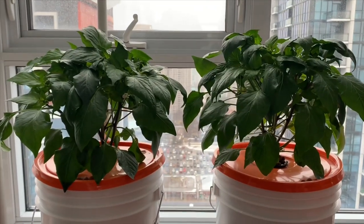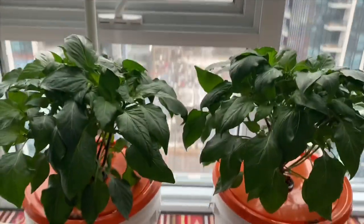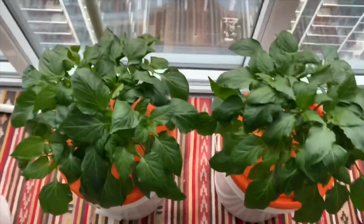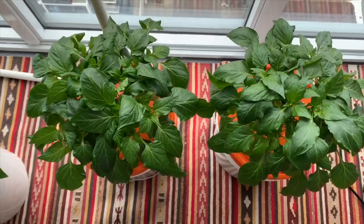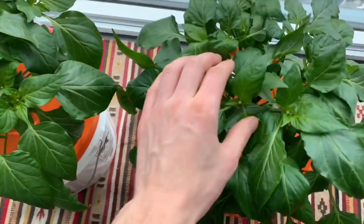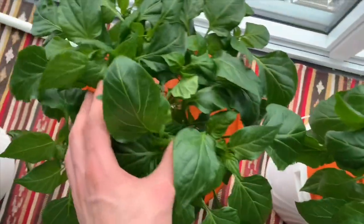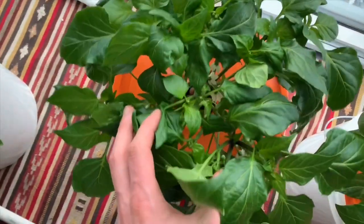Both of these plants are very similar in height and overall number of leaves, and leaf density seems very similar between both plants. The colors are the same — for all intents and purposes these plants appear pretty much identical and there's no clear growth advantage to either growing method.